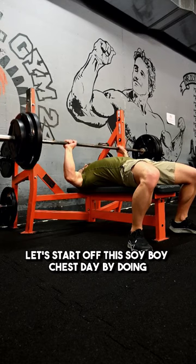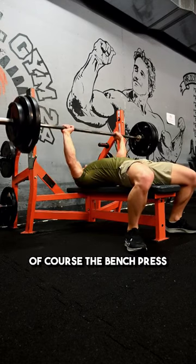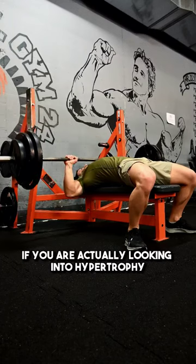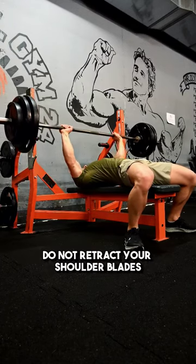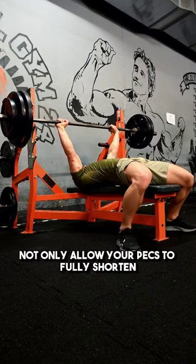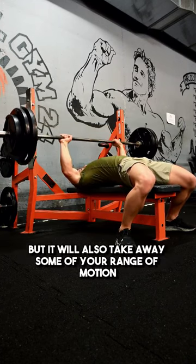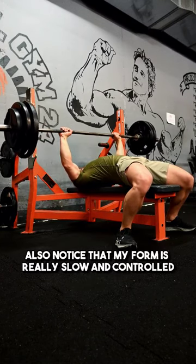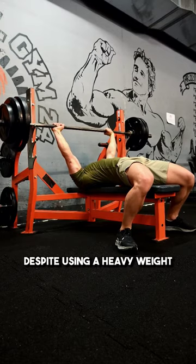Let's start off this soy boy chest day by doing, of course, the bench press. Contrary to popular belief, if you are actually looking into hypertrophy, aka muscle growth, do not retract your shoulder blades. Retracting your shoulder blades will not only prevent your pecs from fully shortening, but it will also take away some of your range of motion. Also notice that my form is really slow and controlled, despite using a heavy weight.